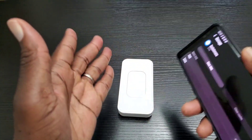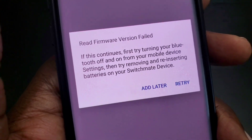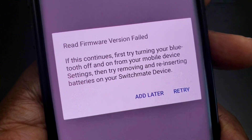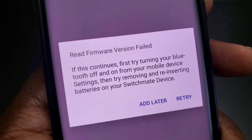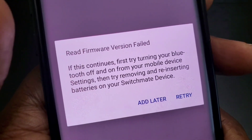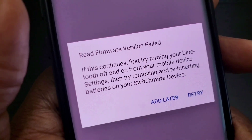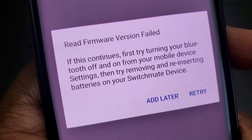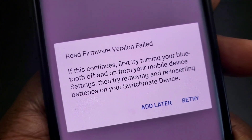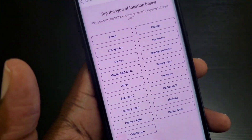Once you do that, go ahead and set up your Switch Mates again. If you get an error while trying to add your Switch Mate, do just as it says: remove the batteries out of your Switch Mate, turn off the Bluetooth on your phone, put the batteries back in, then turn Bluetooth back on and try again. After doing so, you should see the setup screen.